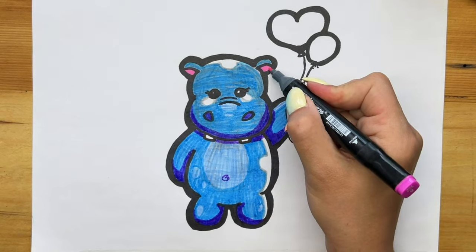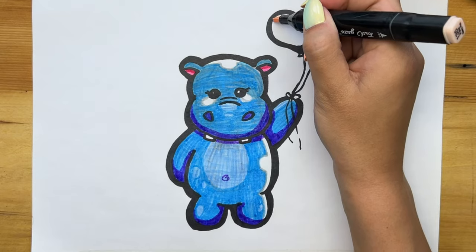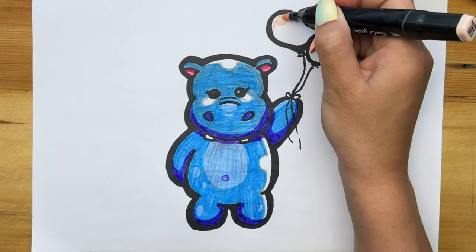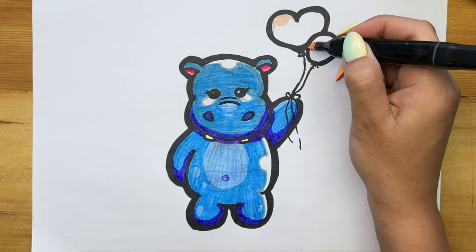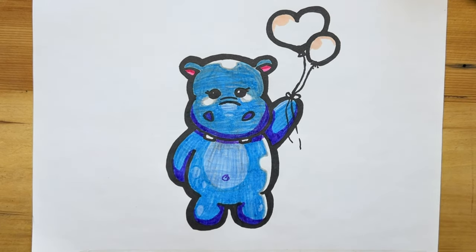We also drew the navel. We paint over the ears, and then we paint the balls in the same way. We highlight the area of the balls with a light color first, then we paint over everything else with a darker color.